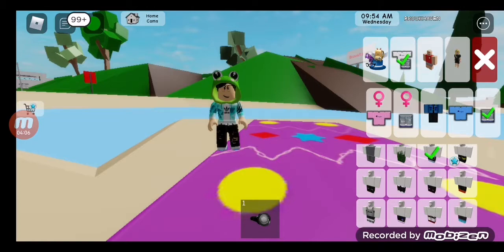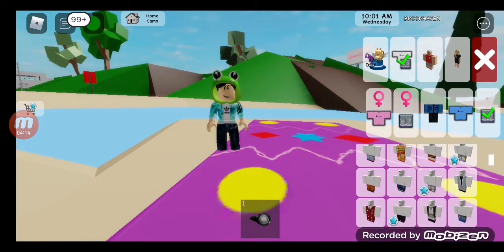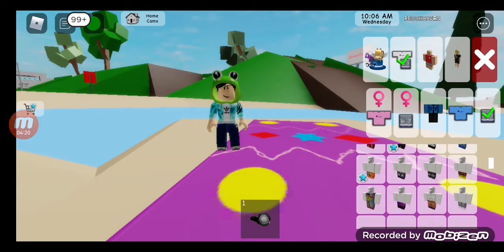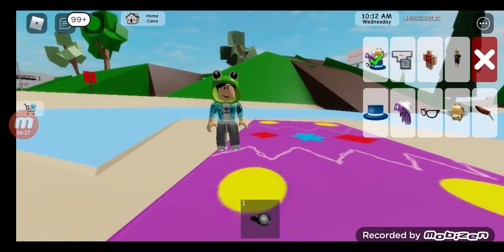What about these - they sort of match my top? No. These? No, definitely not. What about these? They're nice but no. These are actually really good - I think I'm gonna do this.